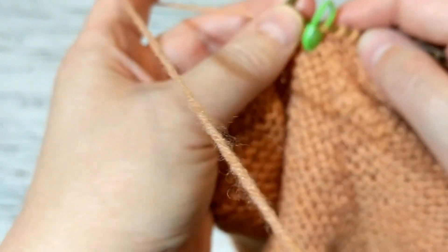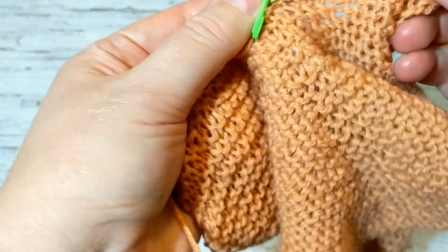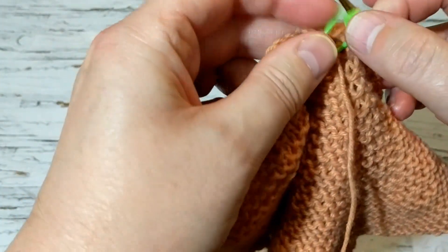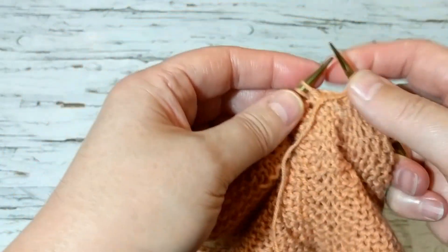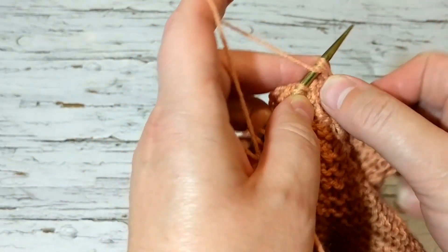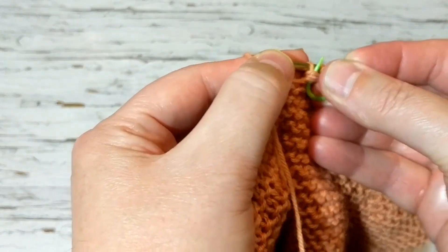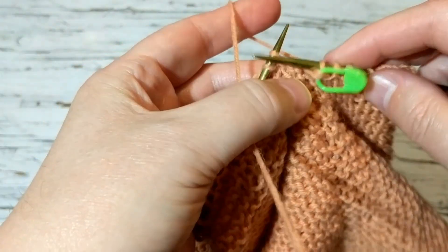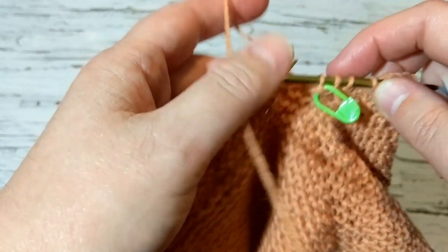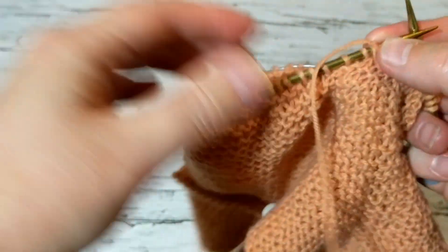Here we go. I am going to do my decrease like this. After five rows later when I knit five rows, I will do my decrease again. I will get rid of these two stitches — so it gives that nice look. I will knit and I will come back to show you how the sleeve looks like, and we will go from there.